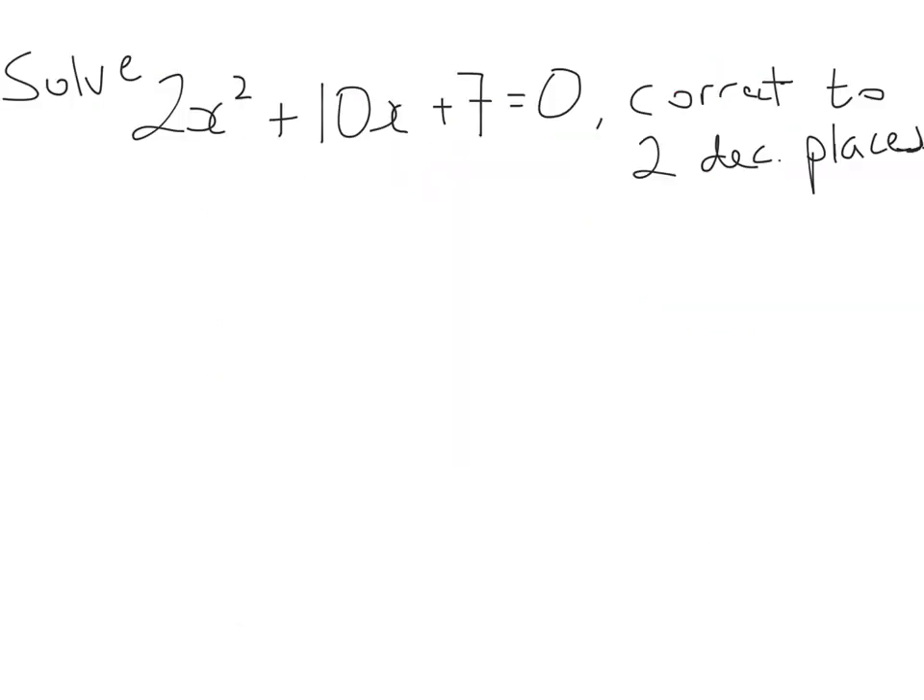So this is our first example. We're asked to solve 2x squared plus 10x plus 7 equals 0, correct to two decimal places. So again, we're being asked to solve this correct to two decimal places, which means the roots are not going to be whole numbers. Therefore, I need to use Method 2, which is the formula.